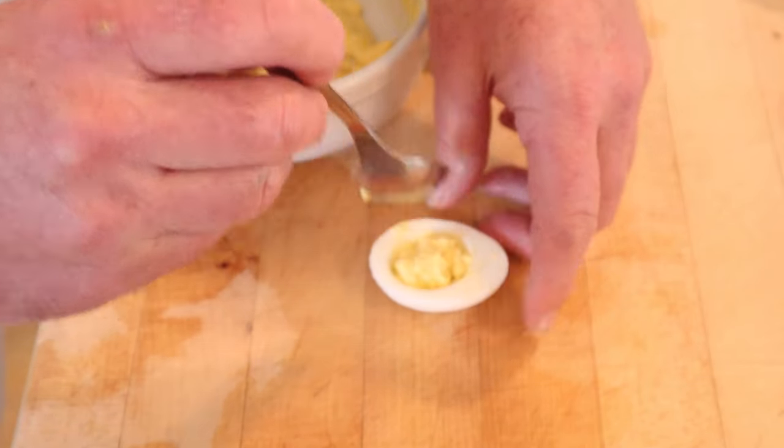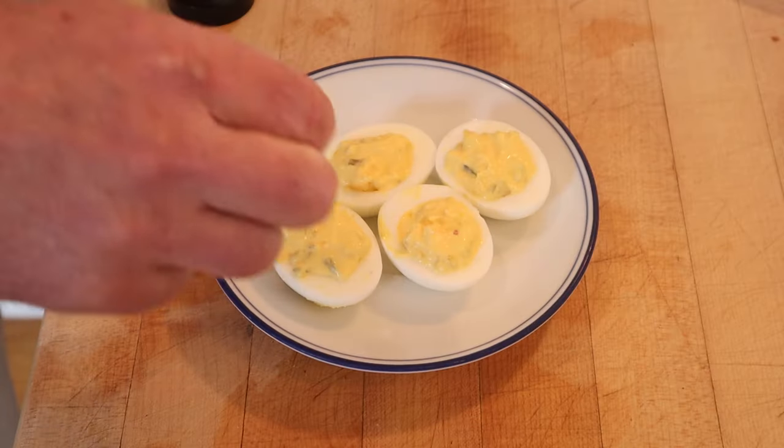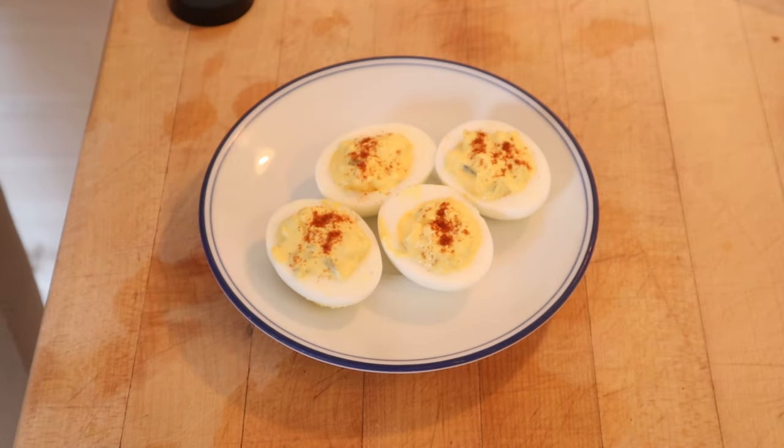Now this is kind of chunky, it's not as smooth as it should be, so I'm going to call it rustic and charge you $12 more. And of course a little paprika. Now since these are supposed to be using leftover deviled eggs, I'm going to put them in the fridge to set up for a while.